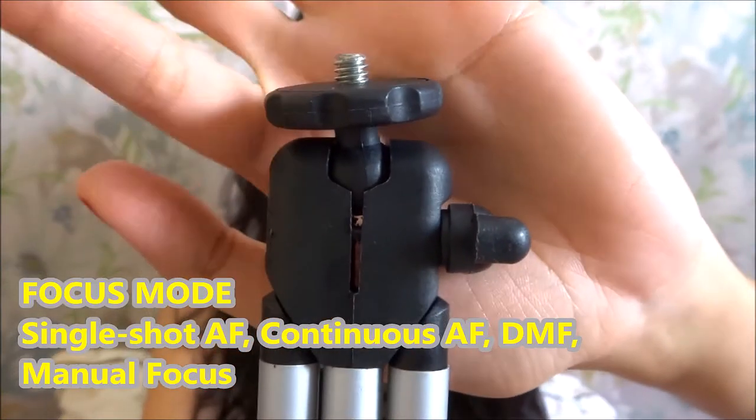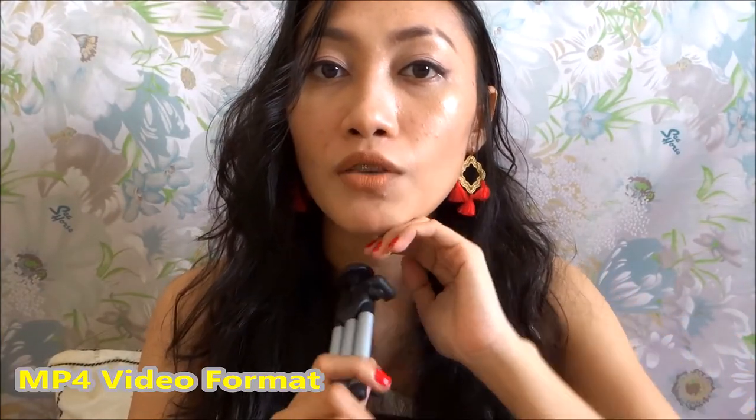The video quality is really good. For example, this tripod is a freebie they gave me. Right now I'm using MP4 video format — I'm not using AVCHD, which is good for Blu-ray and HD TV but produces much bigger files. I'm using MP4 because it's easier to manage and upload.